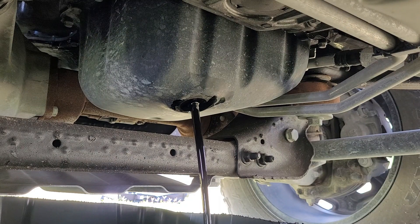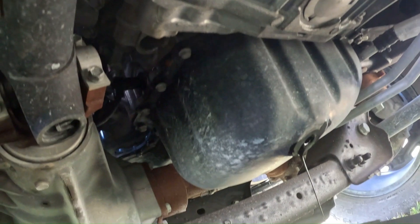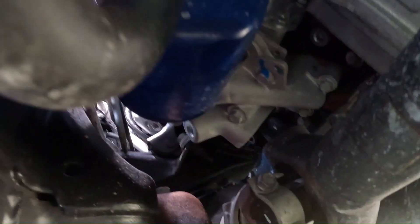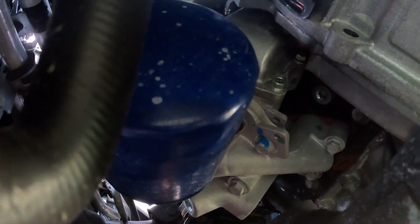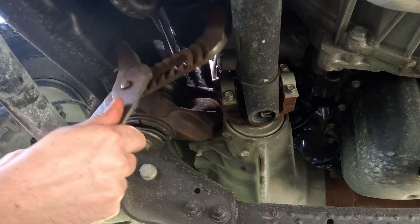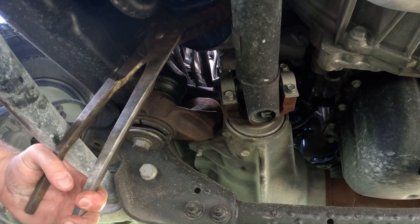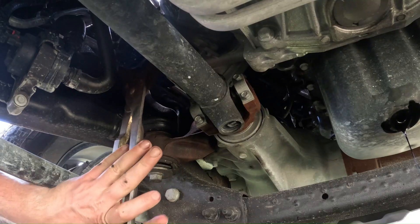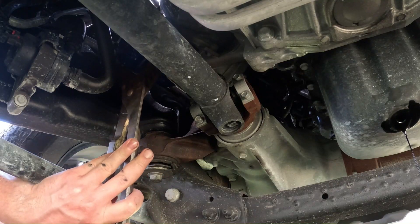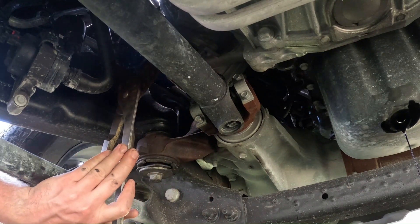Our oil filter is right to the left of the oil pan right here. For the oil filter I like to use a big channel lock pliers. Once you break her loose with the pliers you should be able to just unscrew it by hand.